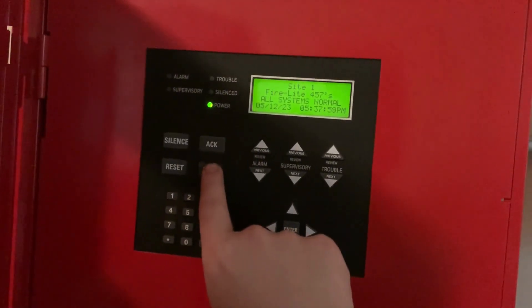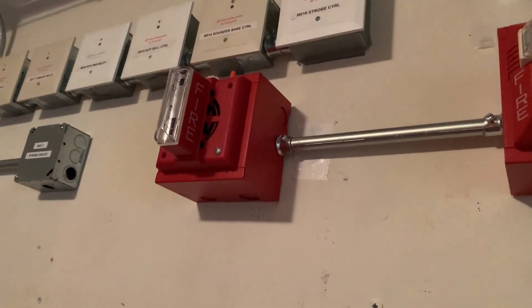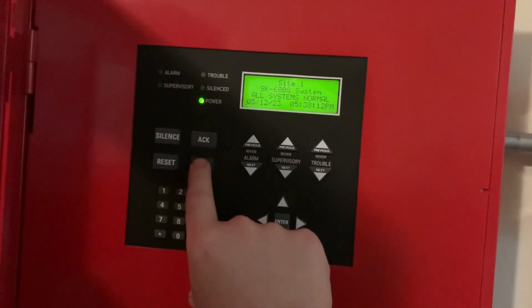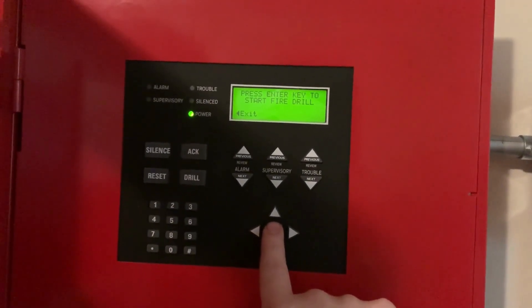Before I end the video, let's do a quick fire drill on the panel. When I do the fire drill the SHG will sound continuous instead of Code 3, and there's no sync on the Wheelock NS. I'm going to press the drill button and press ENTER. Here we go — this is going to be loud.